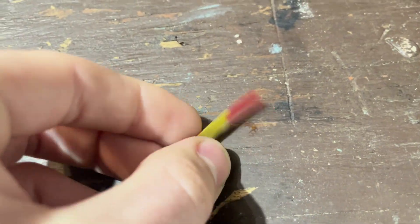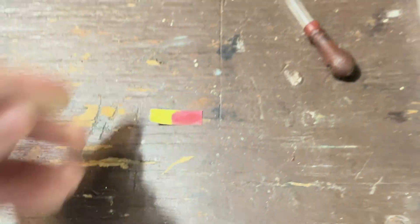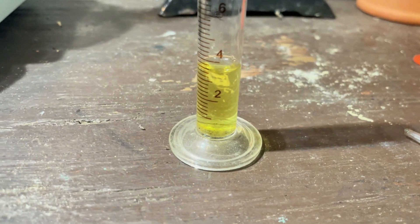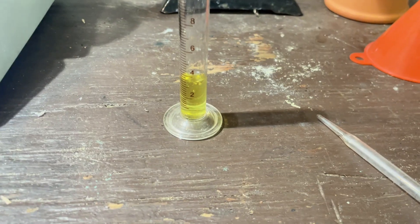Very acidic. Very good. I'm going to note this down, and then I'm going to do some calculations, and I will come back with how much nitric acid my setup will make per hour.